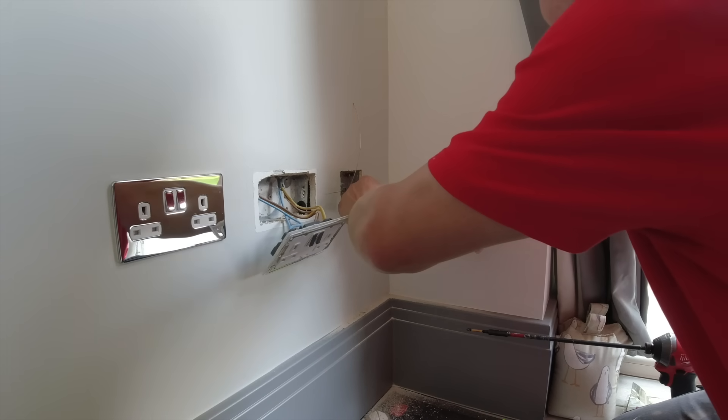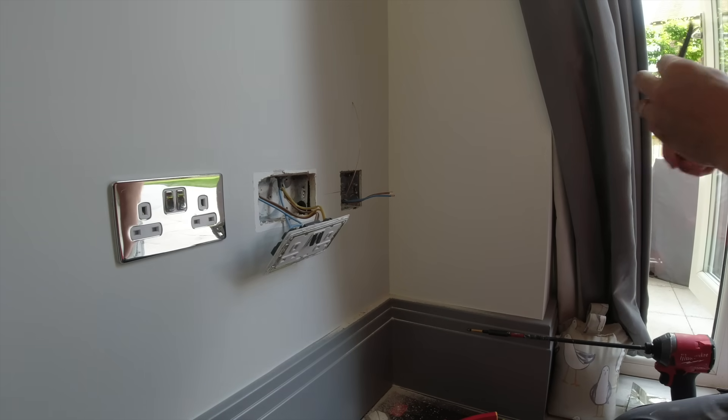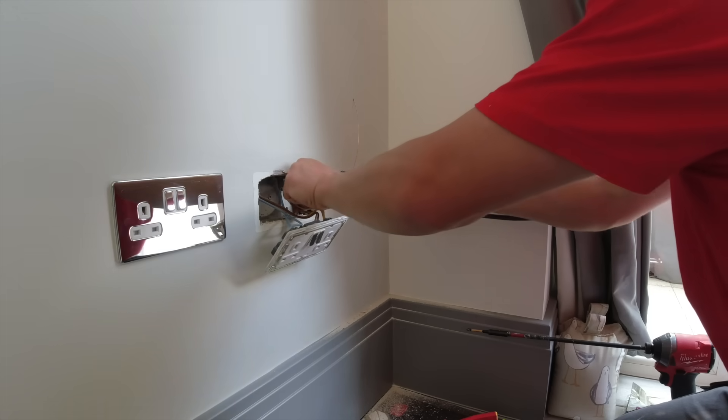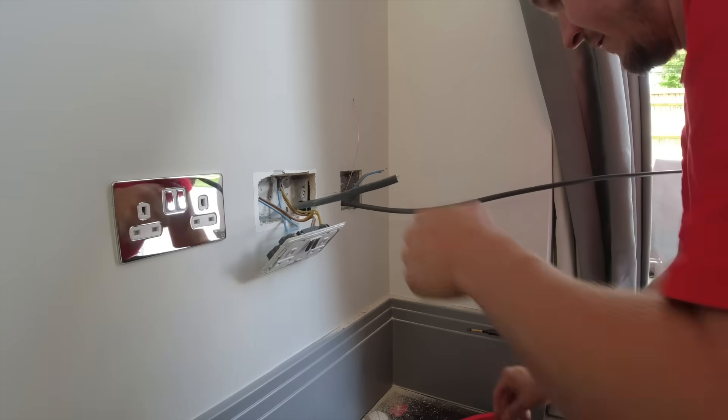Hello, hello. Hello Harry. Hello Mr Harry Styles - if you're listening, Harry, give us a shout. We know where you live. Give us a shout for the electrical work.